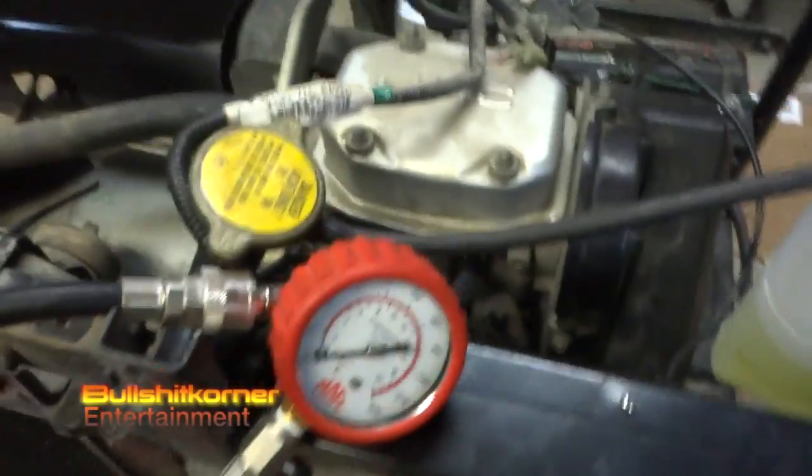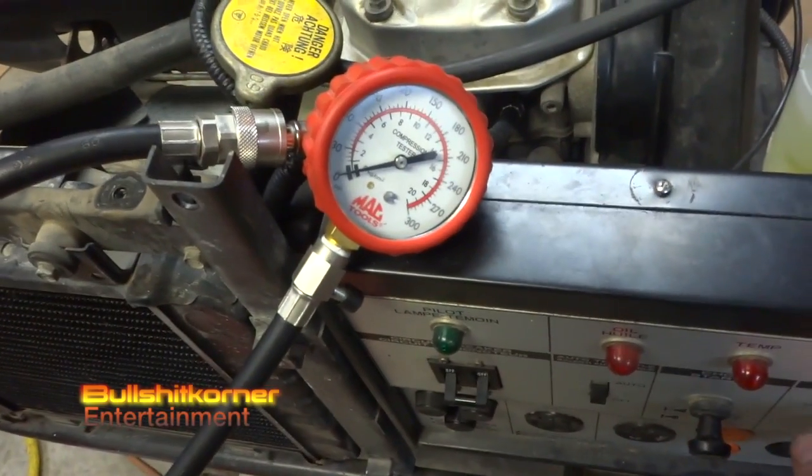I'm just kind of farting around today, so we're gonna be adjusting the valves, gonna be changing the plugs. But I might as well check what kind of compression we got in this old girl.